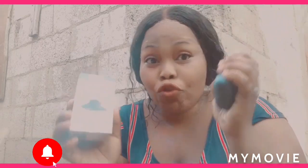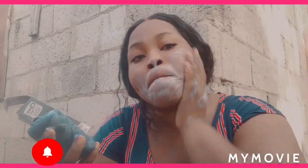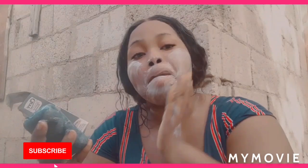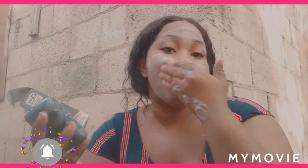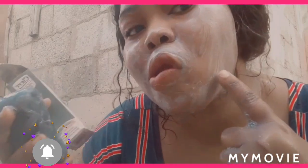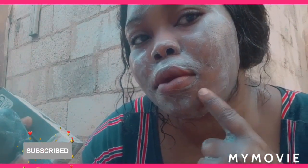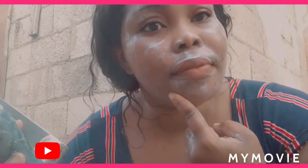I'm going to wet the soap and lather it in my hand and massage my face all over. This charcoal soap detoxes the skin and makes it feel soft — just massage it. And you can see the pimples on my face right here — that is what I want to get rid of.